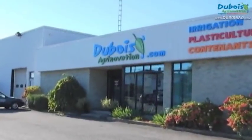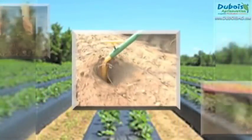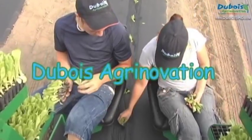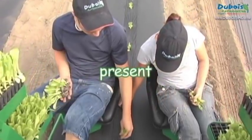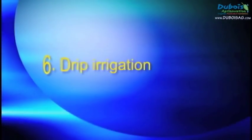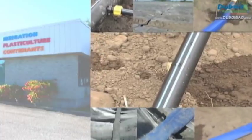Thank you for joining us. Drip irrigation is an essential component of plasticulture.